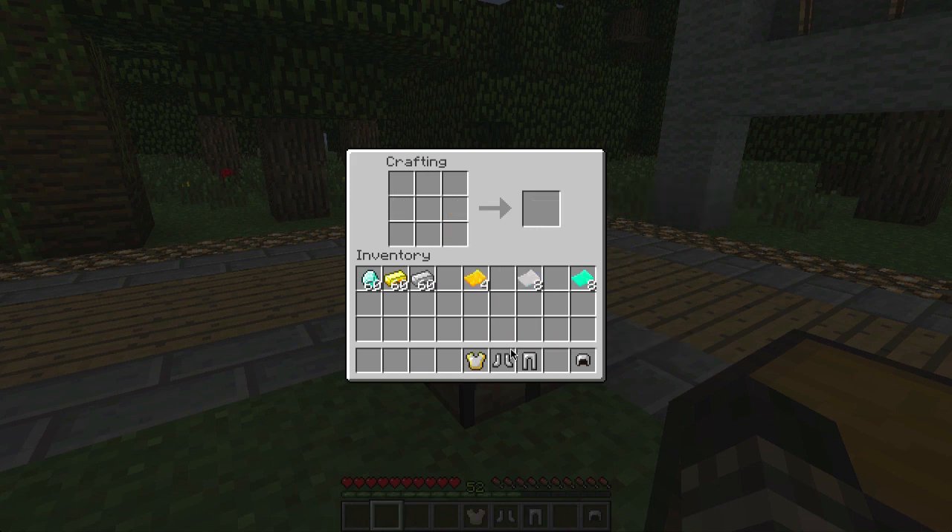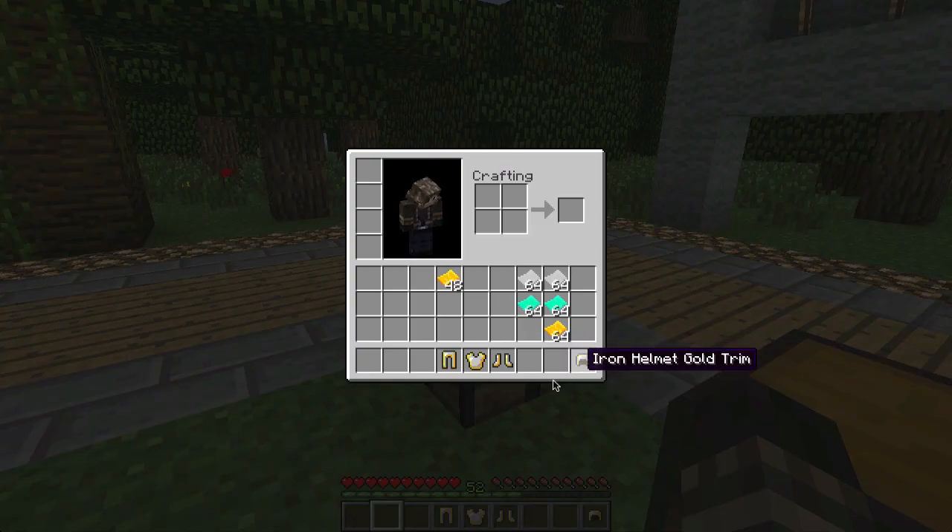There we go, and we'll do the same here. Now we'll take our iron, put it in the center, and surround it with gold as well. And lastly, our helmet — so let's just throw this stuff on.